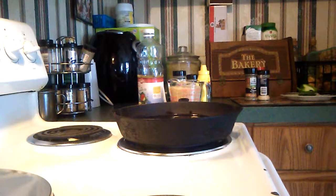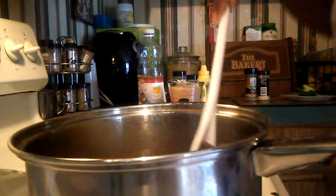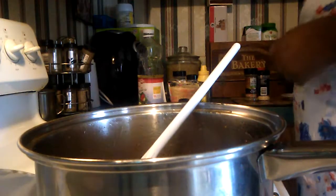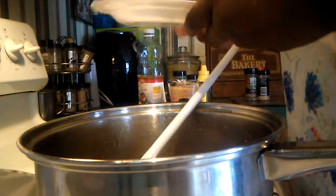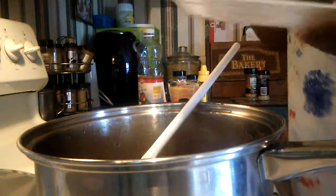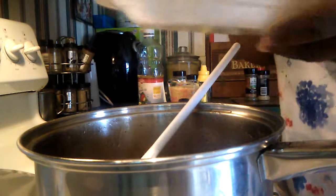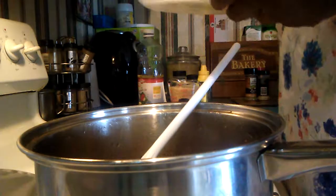Let me drain my beef. I've drained the ground beef, and over here I already have some bell pepper cut up. I did a lot of prep ahead because I didn't want the video to stop. This is the size bell pepper I cut — just a little bit, since I'm only making a little bit of rice today.